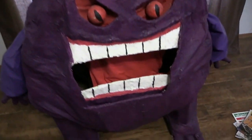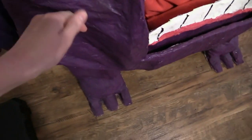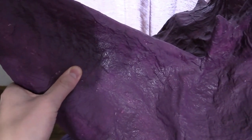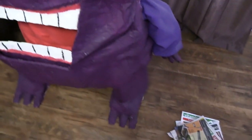Here's Gengar. This is what he looks like right now — he looks pretty wrinkly. You can see the cardboard sticking out and this is not very durable. He's very soft and he doesn't look that great.